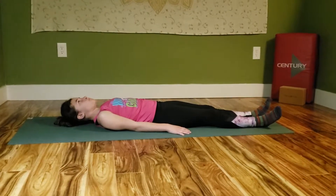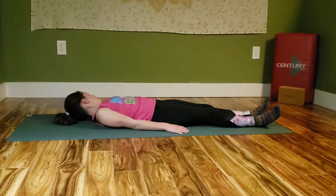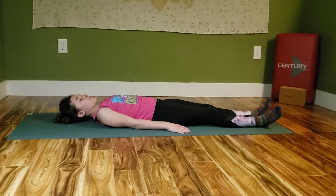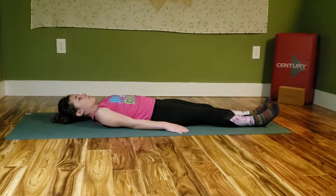This video is the second exercise for the Moro Reflex and it is called Tuck and Extend. Have the kiddo lay down on their back on a comfy spot with hands down and feet extended in front of them.